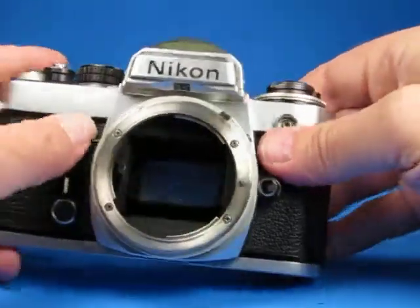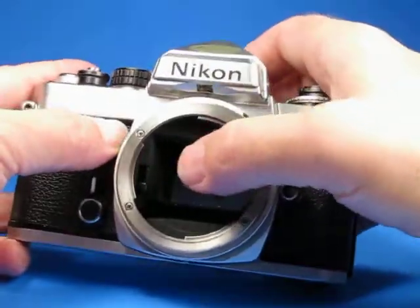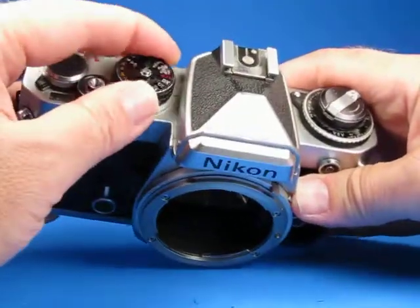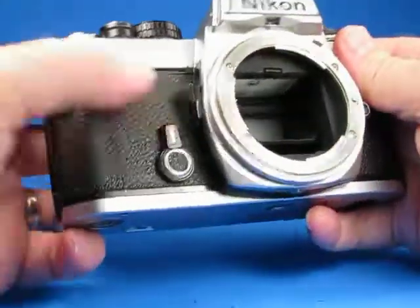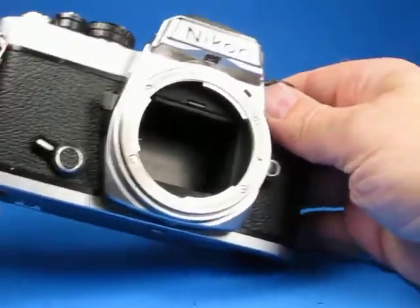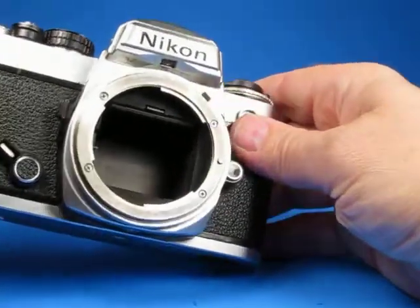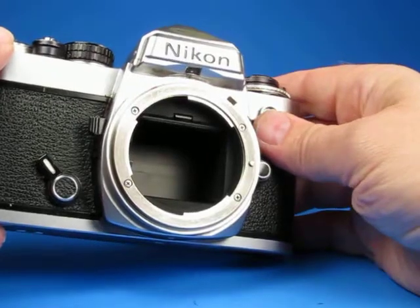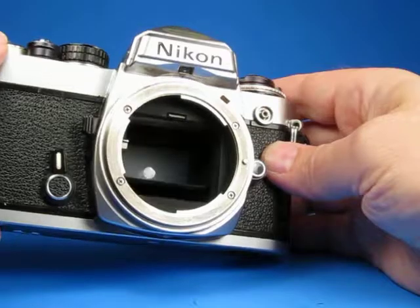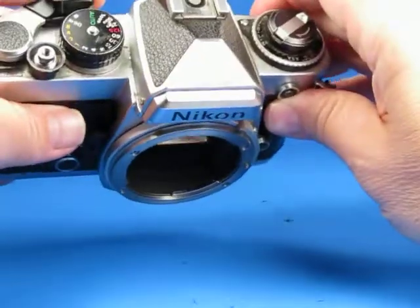If we look right here, the stop-down preview does actuate that lever. If we set this on something, cock it, and activate the self-timer, it moves the mirror up out of the way and the timer is counting down — and there it goes, so that's functioning.